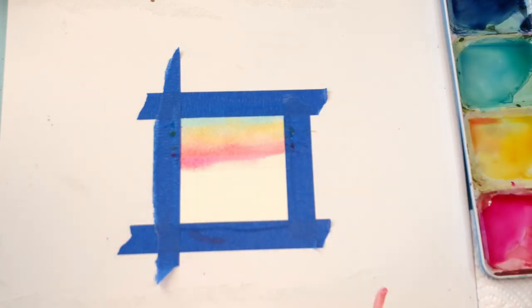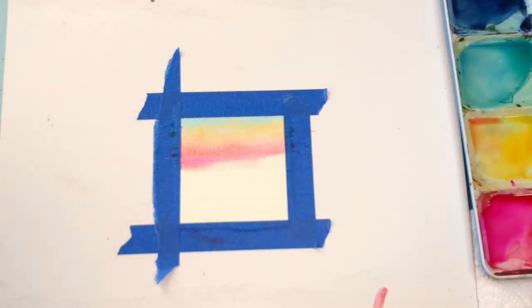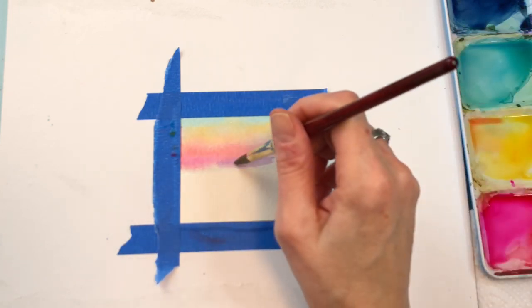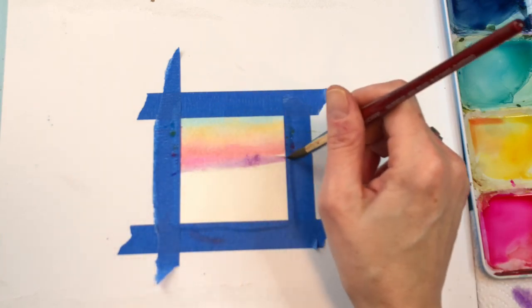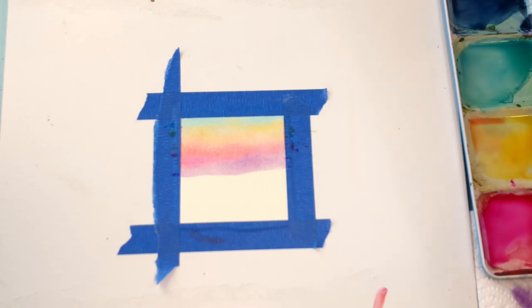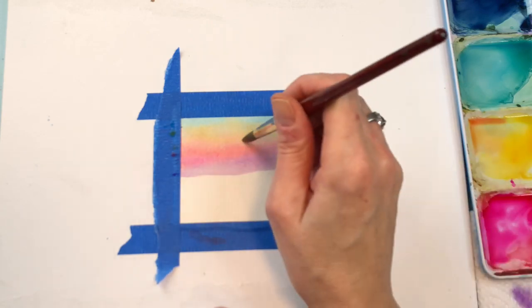I'm going to add purple. This was a new purple that I got - I think it was Artist Loft Permanent Violet. I'm going to water this down and add that purple. You don't want too much of that paint, just a little bit of purple. And we have this cool kind of rainbow sky actually - I didn't even think of that. I still want to make it a little bit pink up in here.